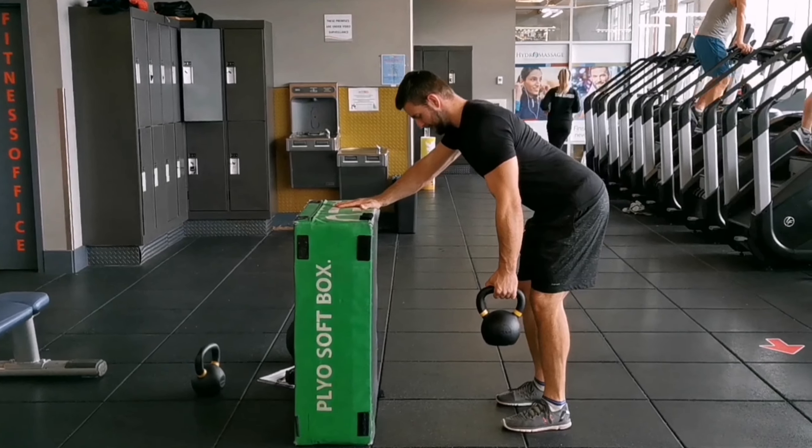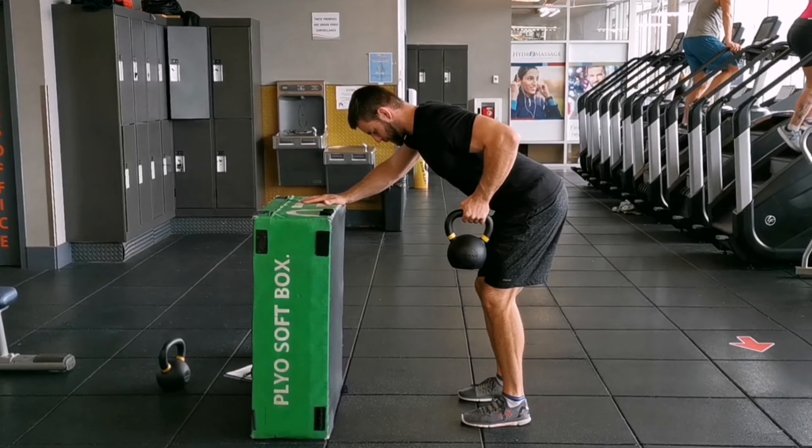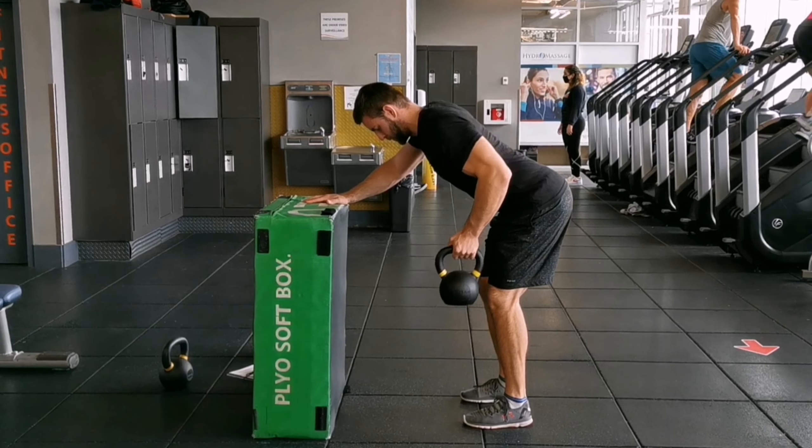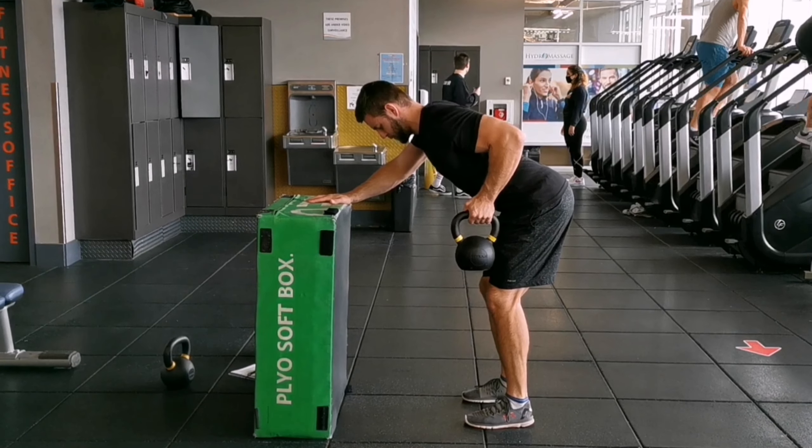Grab one kettlebell or dumbbell and hold it on the side of your body. Have a narrow stance, hinge your hip, bend over and hold on to something for stability. Engage your core and have your back straight.